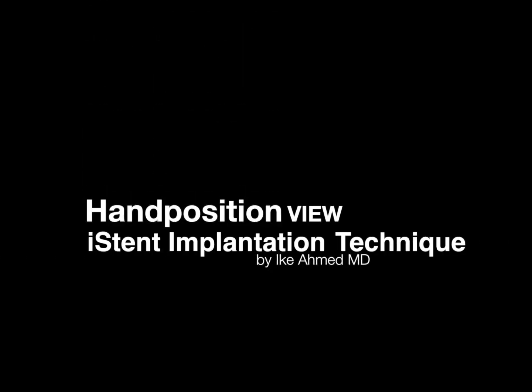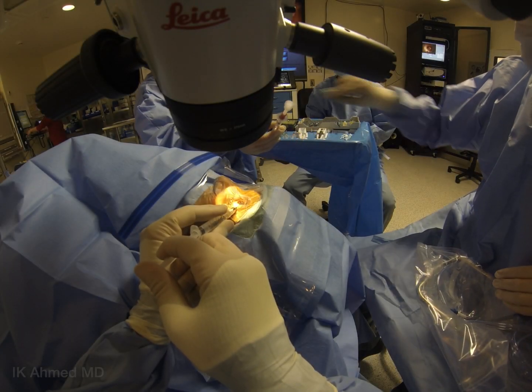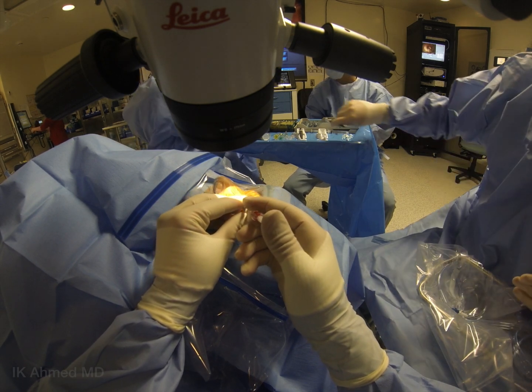This video will describe important surgical pearls to eye stent implantation with a specific focus on hand position. We'll talk about the left-pointing eye stent and the right-pointing eye stent, as well as forehand and backhand grips, as well as clockwise and counterclockwise rotations. The surgical microscope is tilted 30 to 40 degrees, and the patient's head is rotated 30 degrees away from the surgeon.